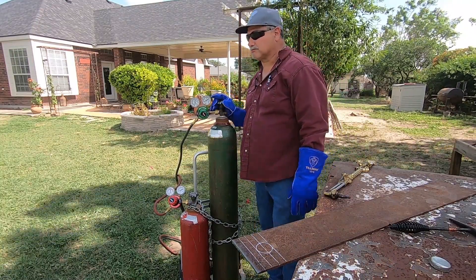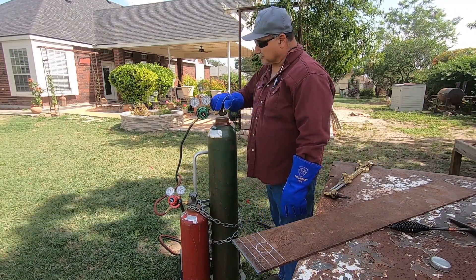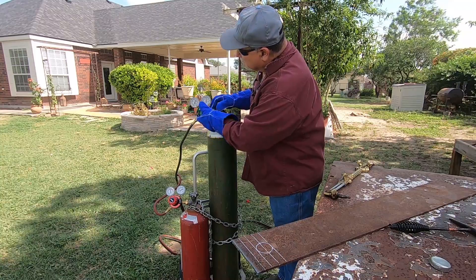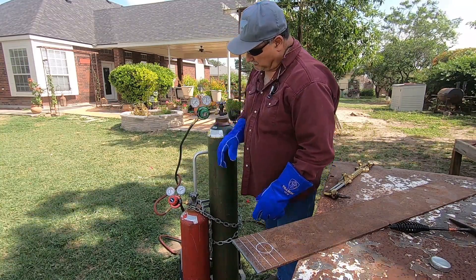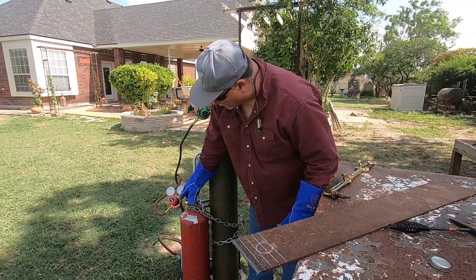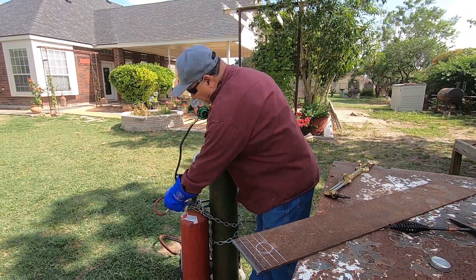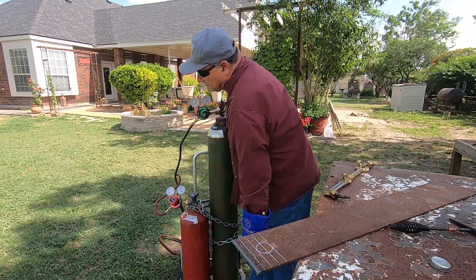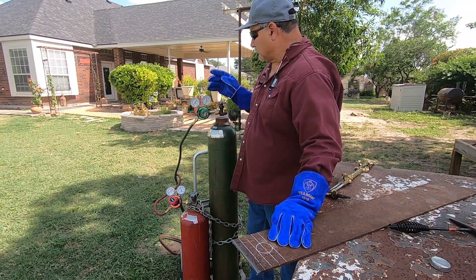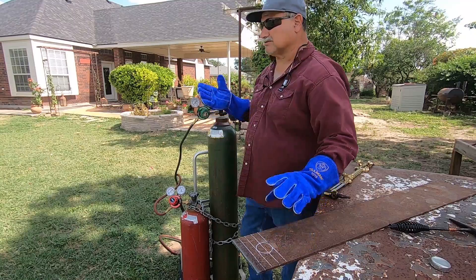We start by opening the main valve of the oxygen cylinder a couple of turns and setting our pressure — we want at least 30 PSI on the oxygen. The same thing with the acetylene. Notice we're standing away from the regulator with pressure going toward it — always stand opposite. About a half turn on the acetylene, then we pressure up the regulator to about 5 PSI. For quarter-inch steel, 5 and 30 is plenty; for one- or two-inch thick steel we'd increase those settings.